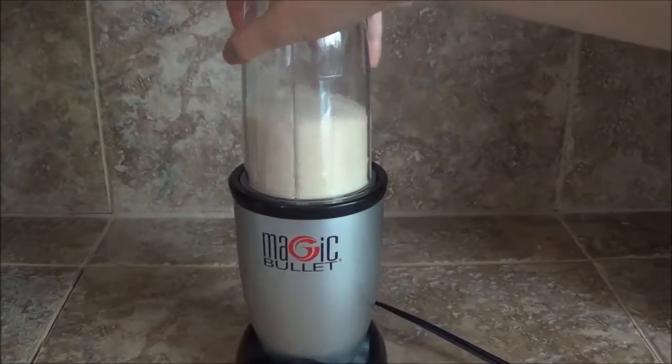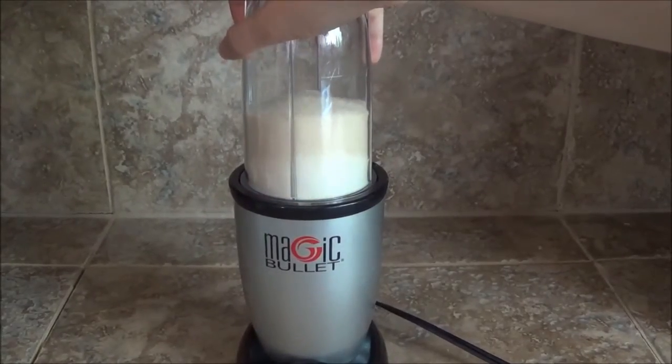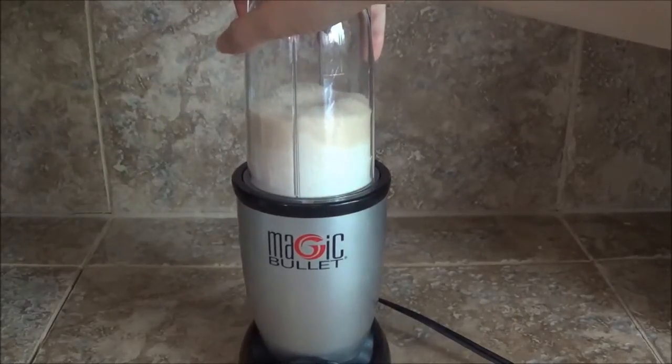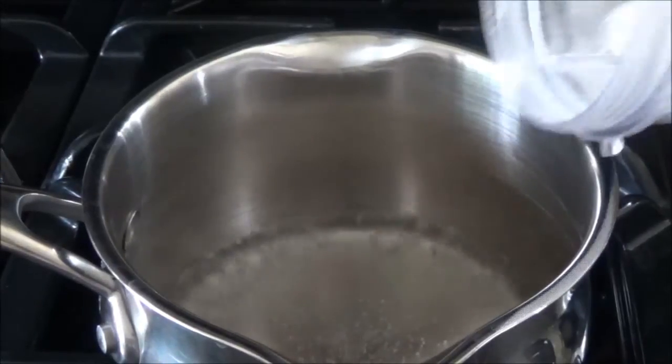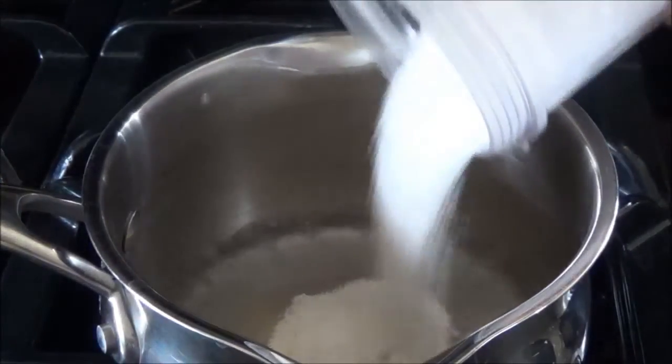I used organic sugar, which is pretty coarse, so I put it through my blender just to get it a little bit finer in consistency so it would be easier to work with. In the next step, you'll want to boil a half a cup of water and add your one cup of sugar.